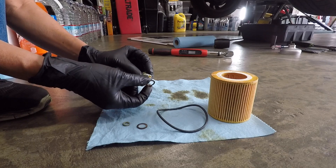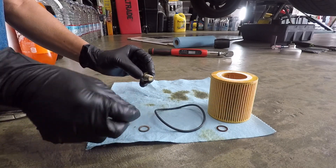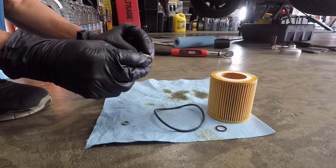Replace the old crush washer. Don't reuse the old crush washer — you might get a leak.